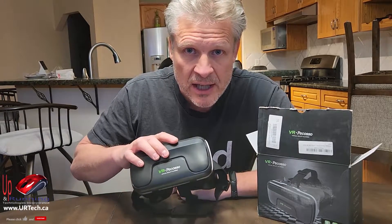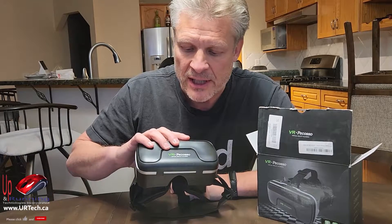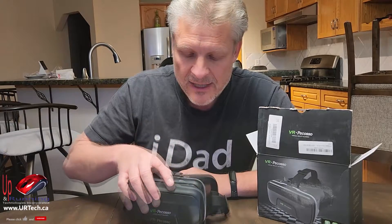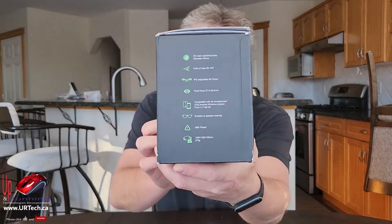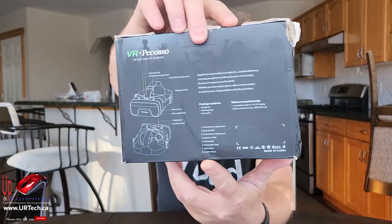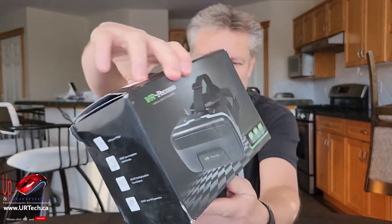This is not the video I thought we would be making. I thought we were going to be reviewing this product — the VR Pocoso virtual reality glasses — but it sort of spiraled down. The first thing we'll do is show you the box. You can see that this box is a little bit beat up, which I'm not too happy about from Amazon, but it is what it is.